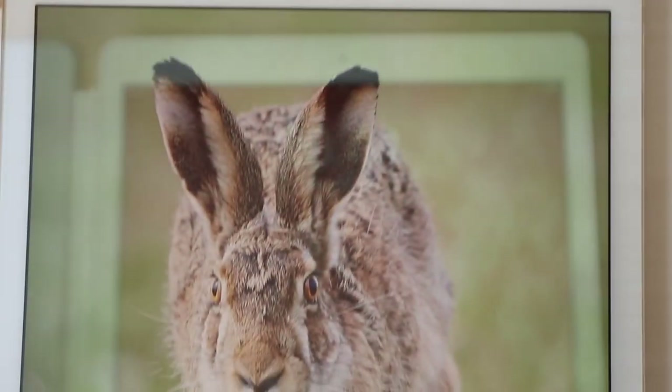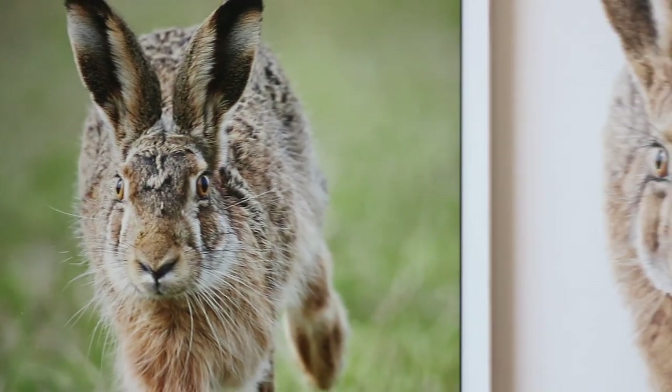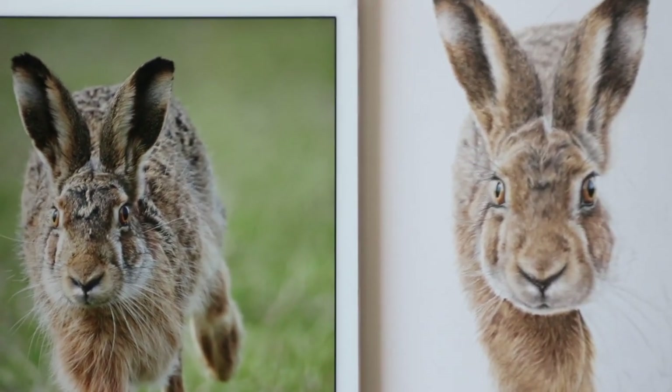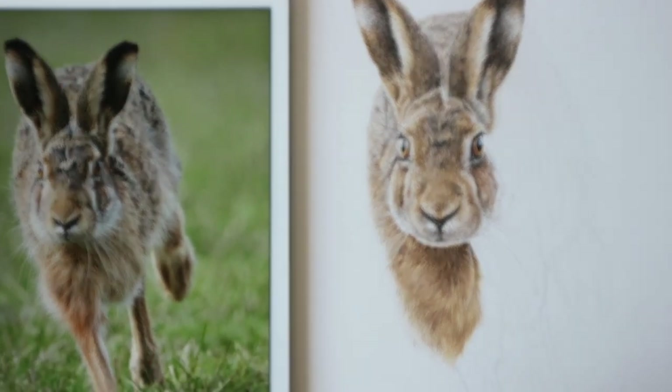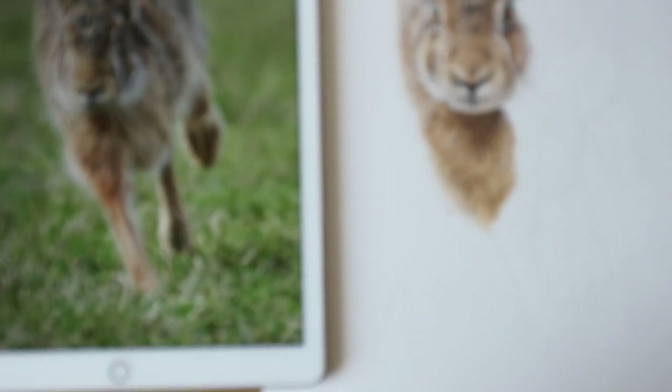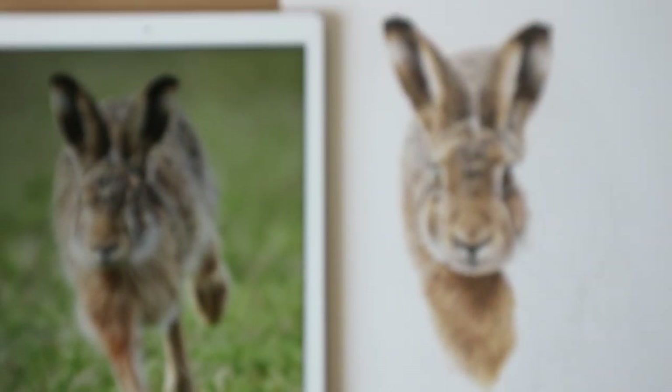I thought I would include some of the technology I use for both my artwork and the business. The first is my very large iPad Pro. The screen is very clear and big, and I can zoom in to see lots of detail in the reference photo. I tend to work side by side with the photo on the left and my work on the right. This system works really well for me and means I don't have to strain my eyes or my neck looking up and down.